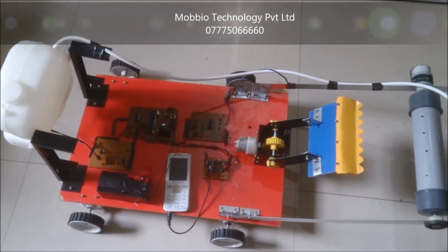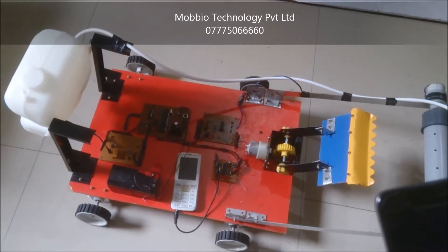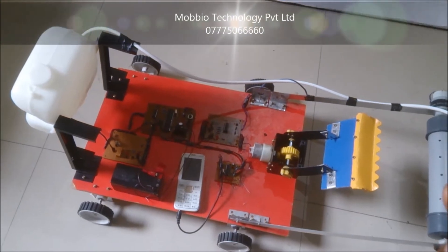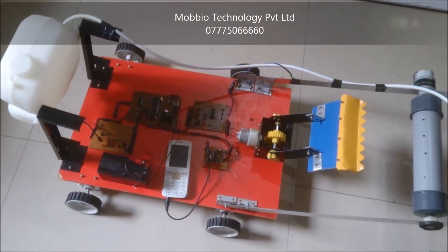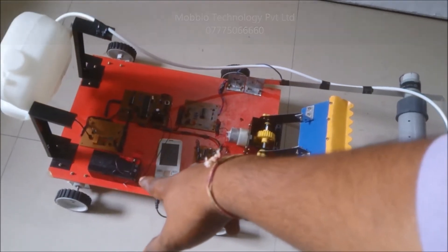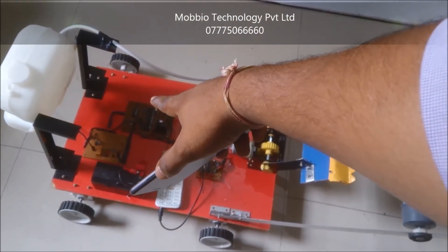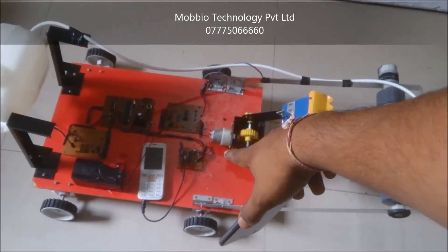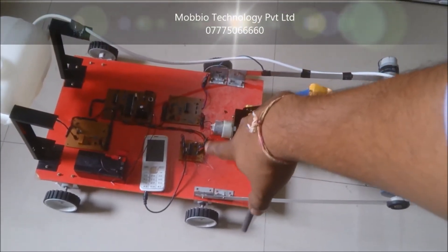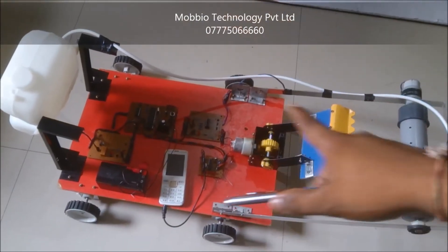Hi guys, this is the project. Let's see the working of this project. This is the farmer agriculture robot controlled by your smartphone or any type of mobile. We have placed one mobile phone here on this project. That is the power supply unit. This is the main controller L051 plus L293D to control the DC motor, plus we have a DTMF IC to decode all the tones in this mobile for the various keys, so that we can perform various functions in this project.